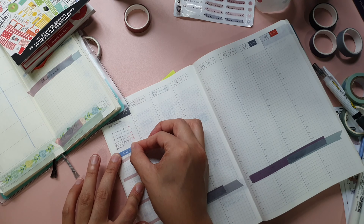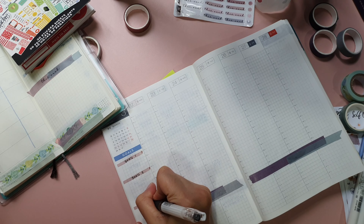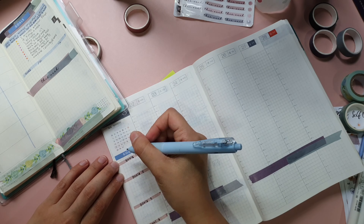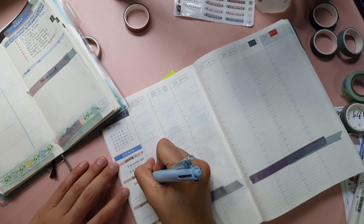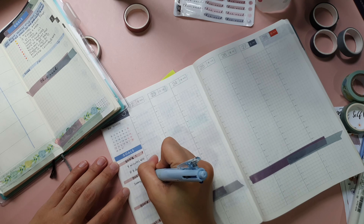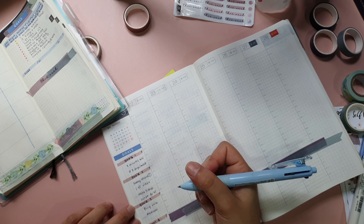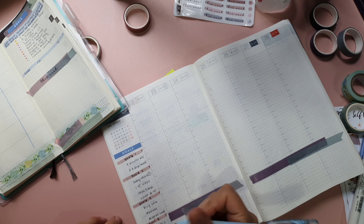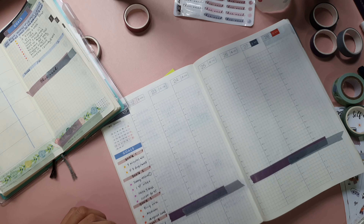I will start by decorating my vertical weekly pages before I begin to write down the activities that I plan to do. I write down my weekly goals again — which I have already written in my Hobonichi Weeks — on the left side of the vertical calendar. The reason I write them down here is because I need to keep reminding myself of the goals I'm supposed to work on that week, and I don't have to open my Hobonichi Weeks since I'm using it just to track my weekly goals.